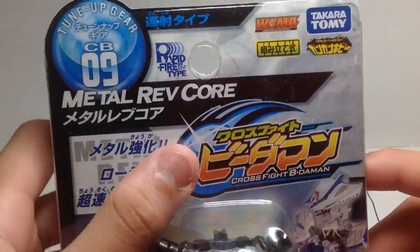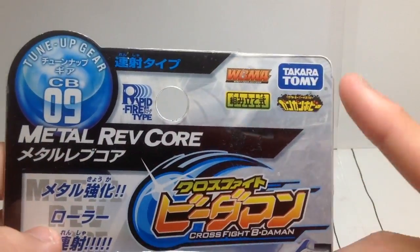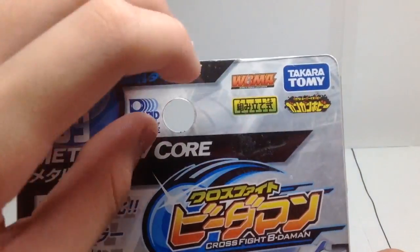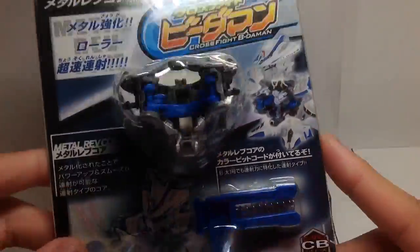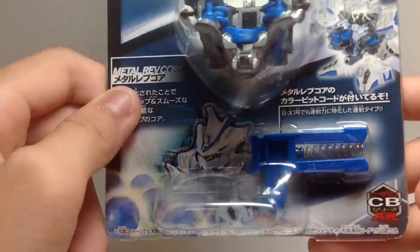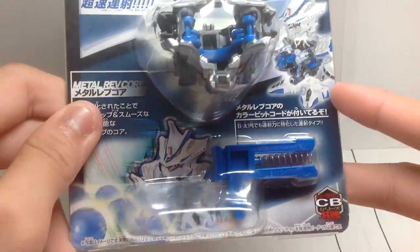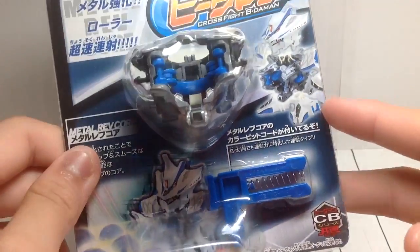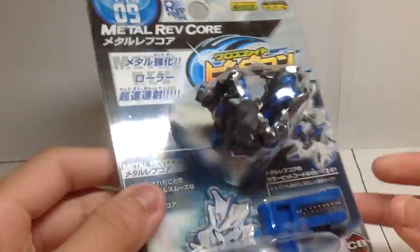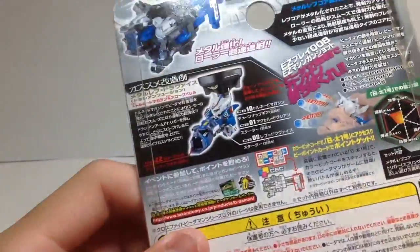So you can see CrossFight Beatamon, Takara Tomi, Gengen Hobby, WBMA — and it really is a model kit because they build it for you. Here is the description of the Metal Rev Core, the trigger, which is the same. There you see the Metal Rev Core — again, no power block, so you have to supply that by yourself.